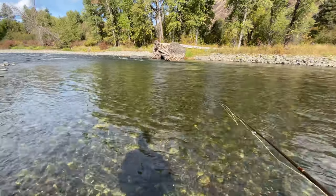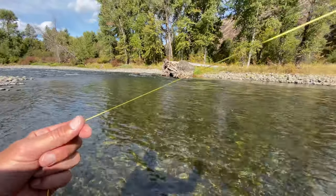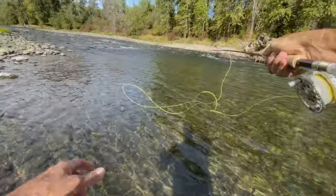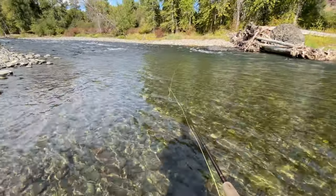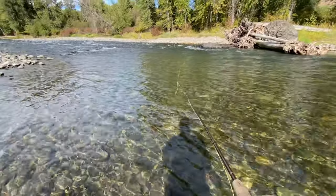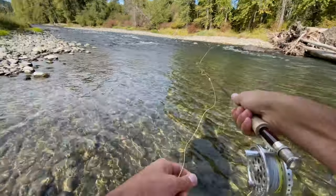Let's go up and bump it. Oh, that was a good fish. Oh, another good fish!